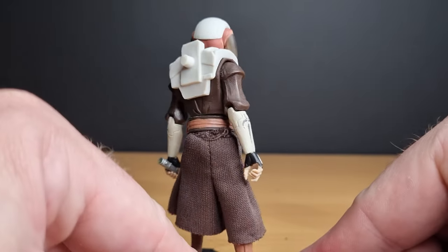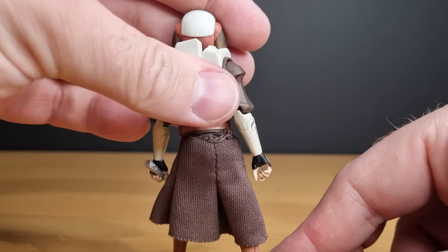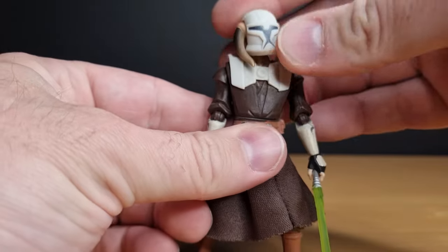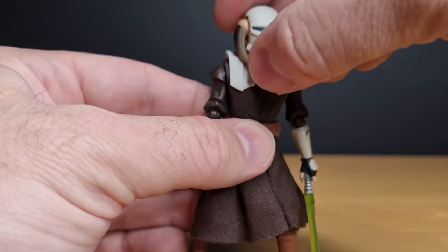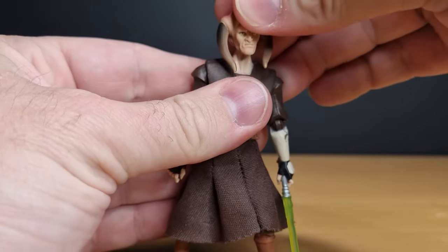I've always been half tempted to shave that peg off the back and stick a spare clone jetpack on there — I think that might look cool. But I display him without that. The head sculpt is too nice to display with a helmet.